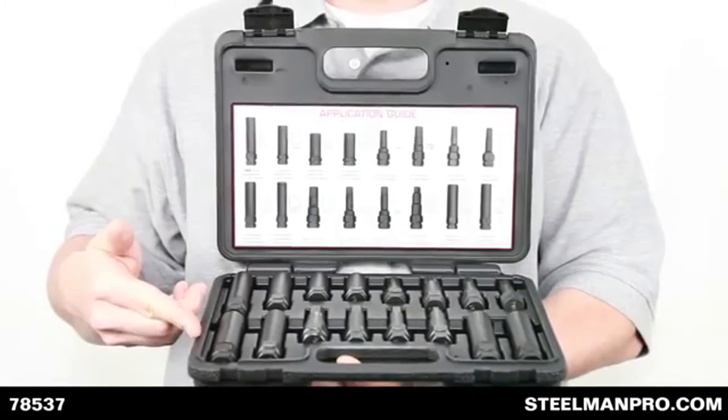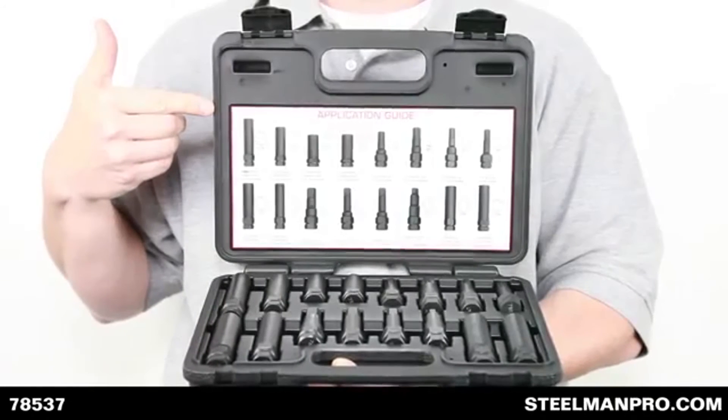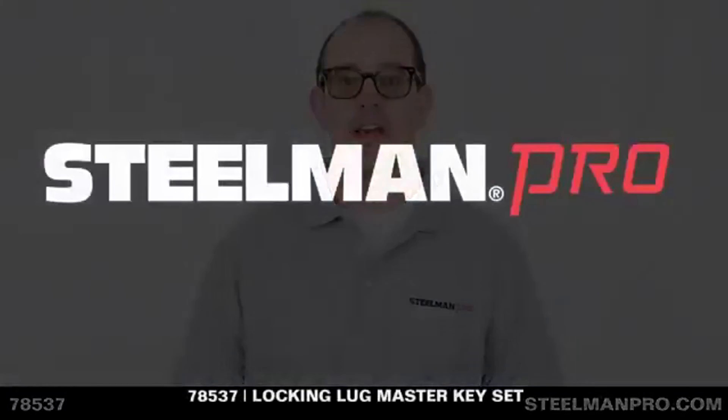The keys are made of chrome vanadium steel and each set comes with a handy blow mold case for ease of mobility. The Steelman Pro 16-piece Locking Lug Master Key Set.